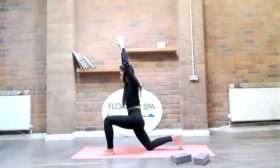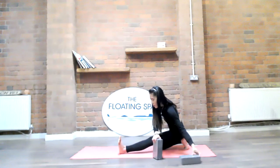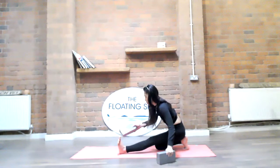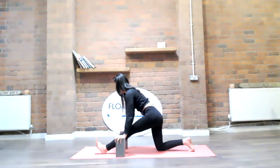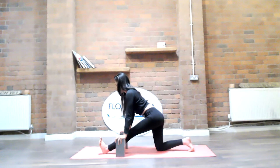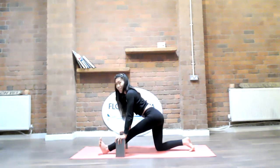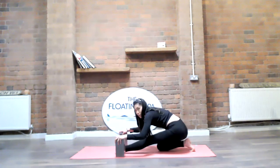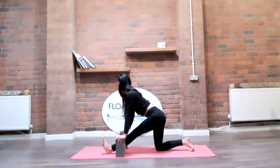Bring the right knee all the way down into half splits — front leg straightens. This is where the block comes in handy. If you're athletic, chances are you're quite tense in the back body, so we're going to lift the floor up to us with the block. Keep a nice long spine, pulling the head forward as you pull the left hip back. I'm sitting up so that the hips are on top of the right knee. Peel the toenails back towards the face to find a little bit more length in the left hamstring.